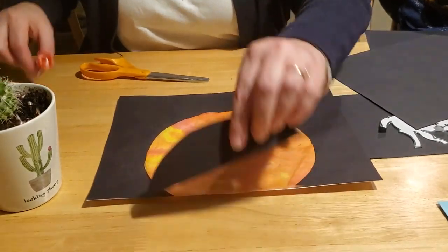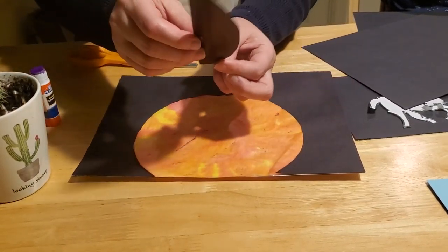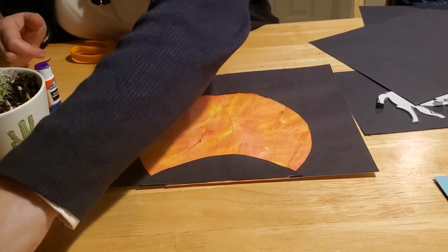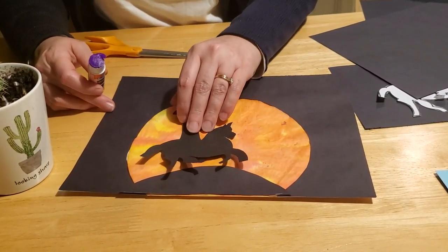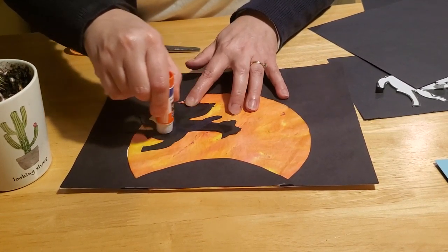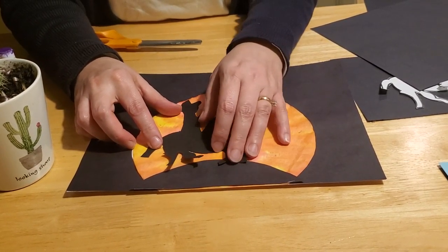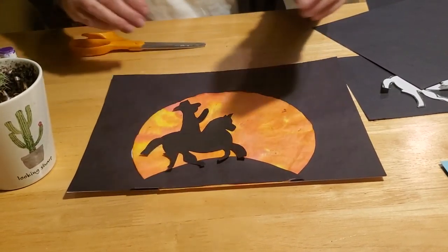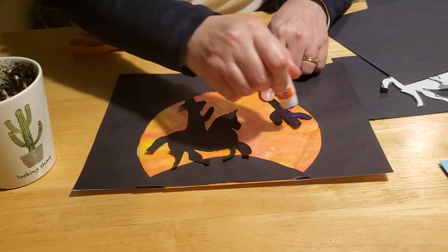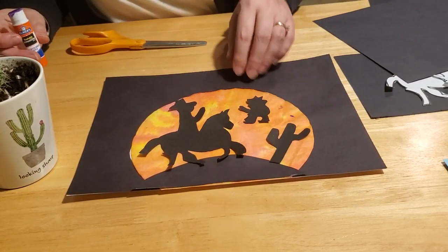Take your desert floor and glue that in place at the bottom. Now we can add our characters — take the horse, turn him over, glue him on, and make sure you get his legs and tail really well so he doesn't slide off. Put him high on the hill. Put the cactus over in the corner. You may or may not have room for the other cowboy figure depending on your layout, but if you want to include him you certainly could.